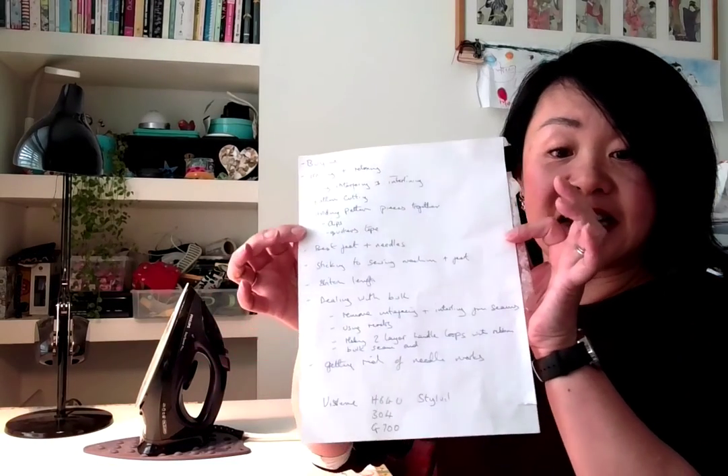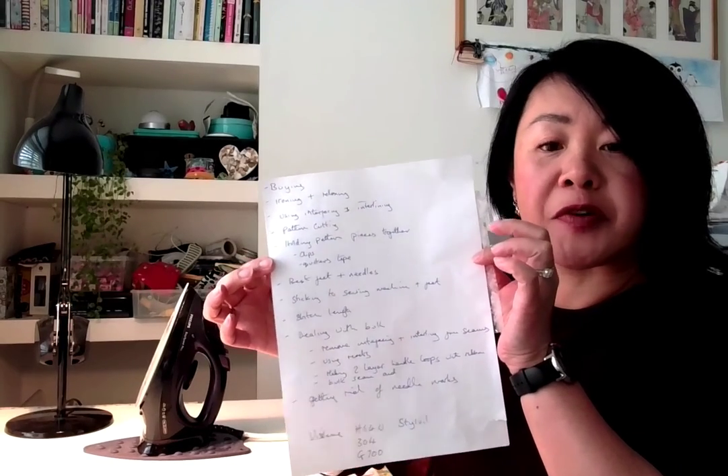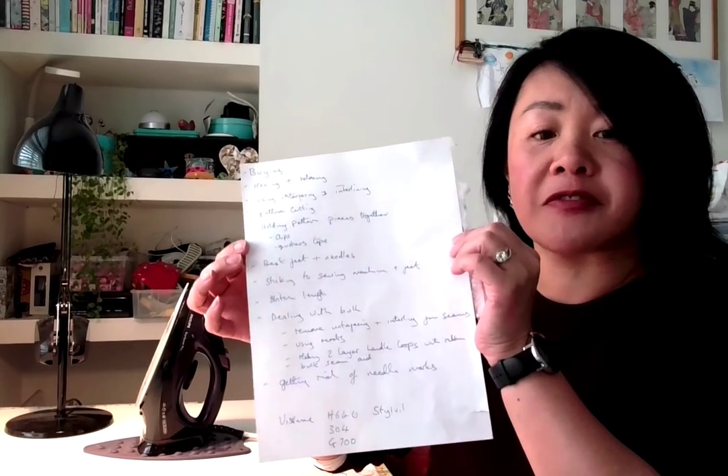I went on to Facebook and asked what sort of things you'd like me to cover in a sewing with PU video, and this is the list we've come up with. I'll try and run through them at a reasonable speed, but do forgive me if this guide is on the long side, because there were lots of questions.